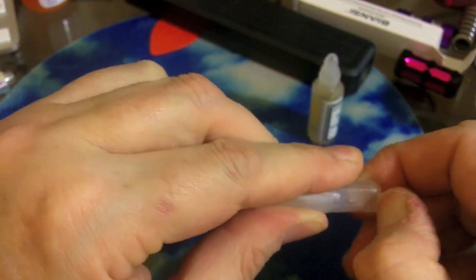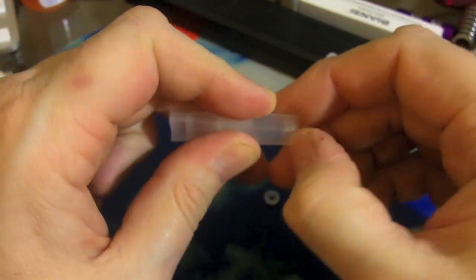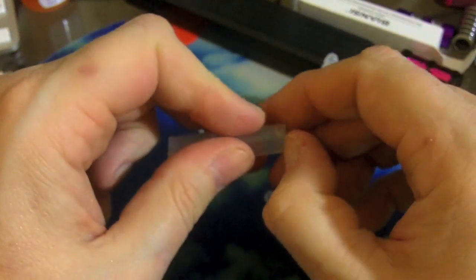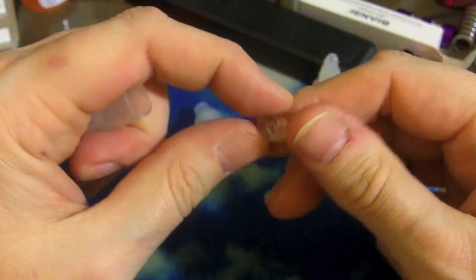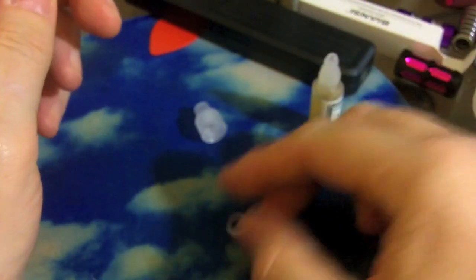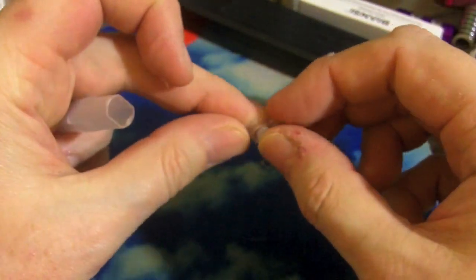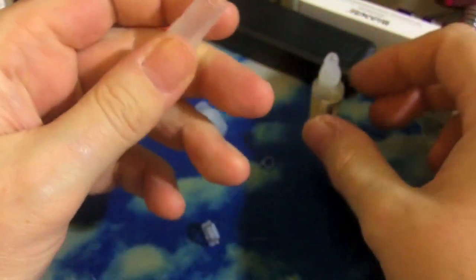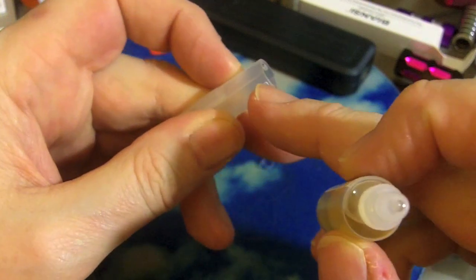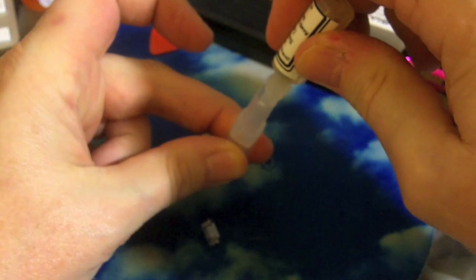Now we're going to take this little cap off so we can fill it, because it does not fill through that little silicone ring — trust me, I tried. There are little gaps and catches for this to come out and come back in, but it had sort of a gluey material on it. I'm not quite sure why. Maybe I'm not supposed to take that off. I'm going to put that little silicone cup back in there before I lose it.